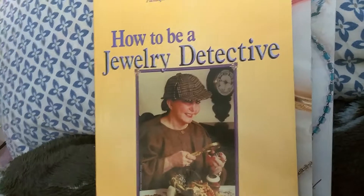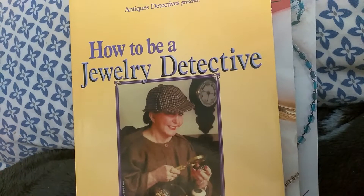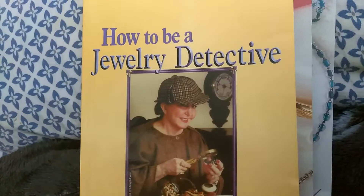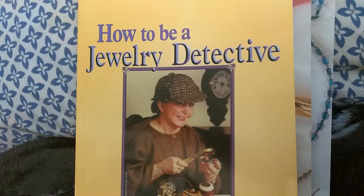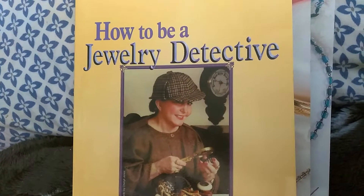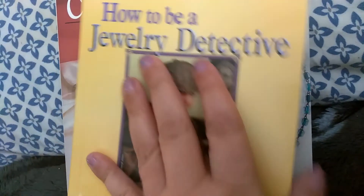I thought I would show you some of the books that I have that I use for references. There's a site called thriftbooks.com — I'll put the link in the description below — where you can get books for as little as $3. They're all used books, and if you spend $10 you'll get free shipping. They have a lot of other jewelry books, so that's really great for references.